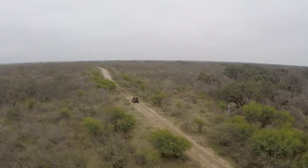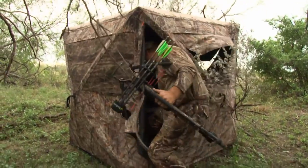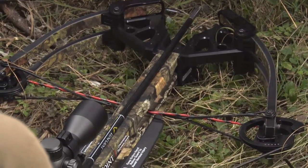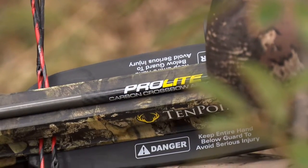Hunting season will be here before you know it. Whether you're hunting with a rifle, bow, or in our case today a crossbow, you need to make sure you take care of your equipment — not just during hunting season. Just like any device, whether it's your automobile, your house, or whatever it may be, your crossbow needs attention.